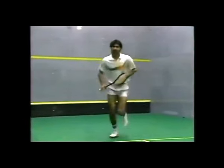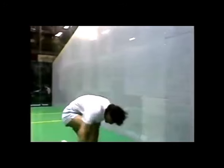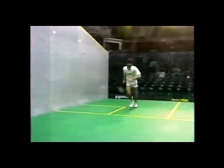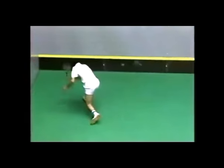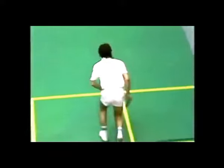Professional squash players are very fit, obviously, by the very nature of the game they play. To obtain not only their fitness but also to simulate match play, they have produced what they call on-court routines. These court routines can take two forms: with and without the use of a ball. Every club player would improve their game considerably if they spent part of their weekly court time doing some solo routines.